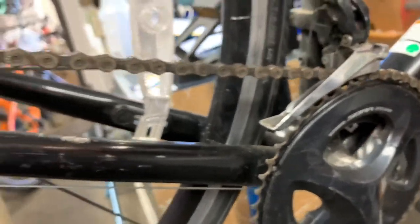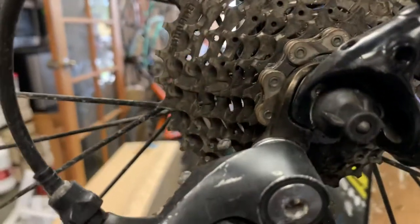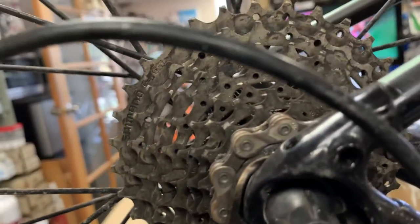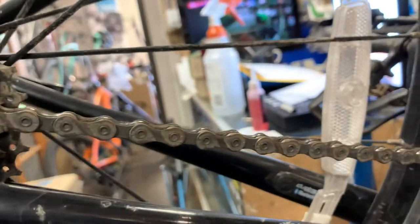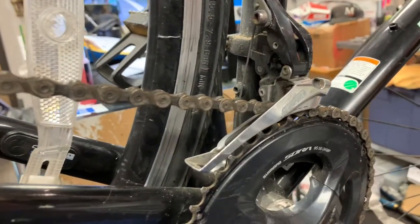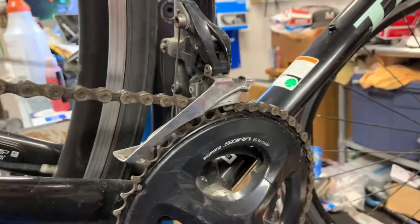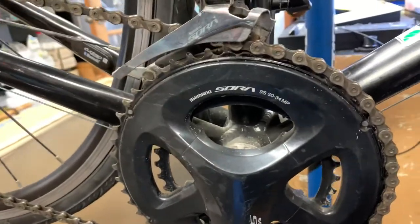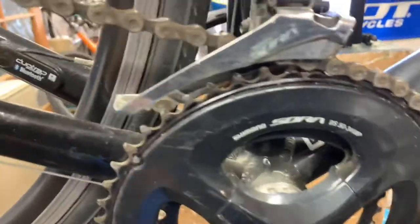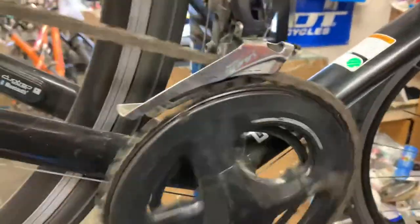What I wanted to talk about more than anything else is: yes, corrosion is bad, but what's more important is keeping your drivetrain components — and in particular the chain — replaced as often as possible. This is a situation where I don't know if after I change this chain we're going to get good performance out of it, and let me explain what I mean.